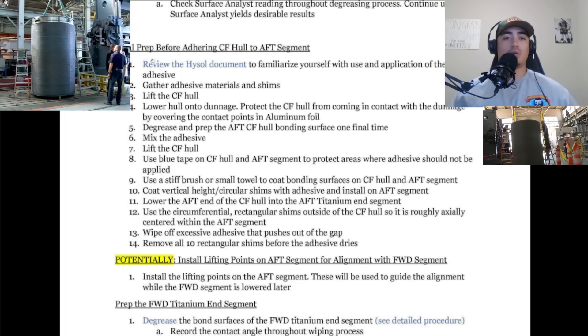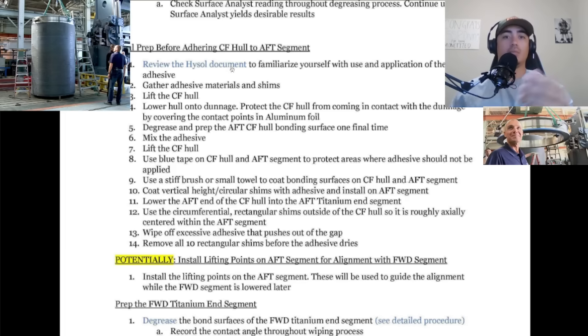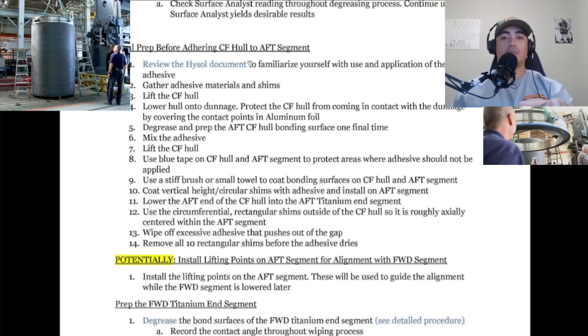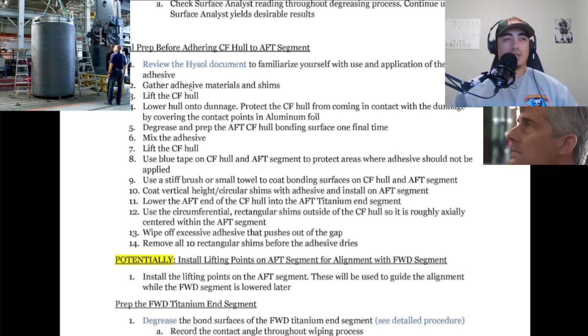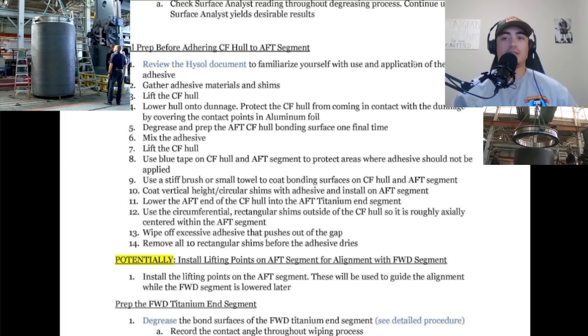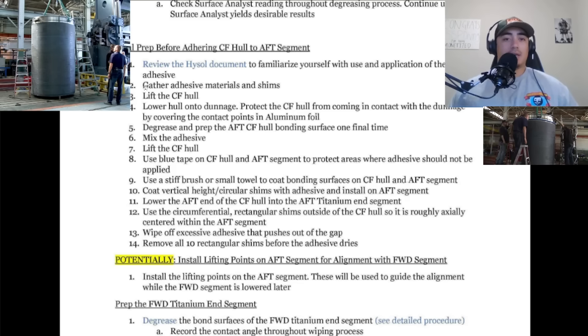Step one here is my favorite — it says review the Hysol document. The Hysol document is the document for the glue, which we'll go over shortly. It says to go over the glue document to familiarize yourself with the use and application of the adhesive. Well, shouldn't that have already been performed? They shouldn't be familiarizing themselves as they're putting everything together.